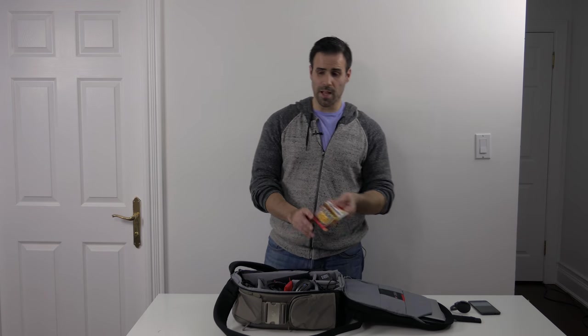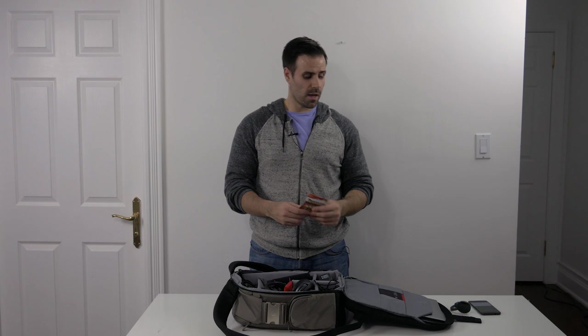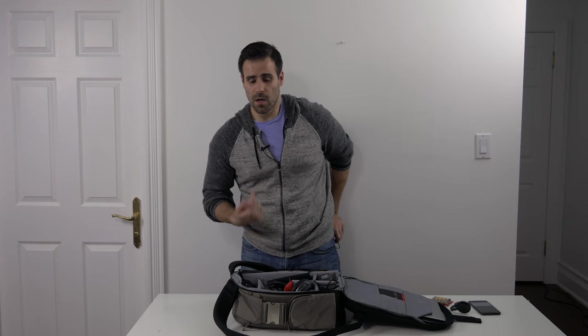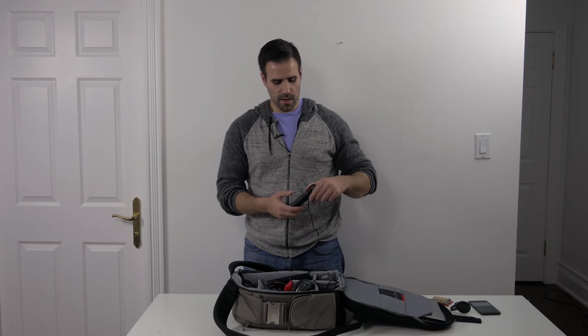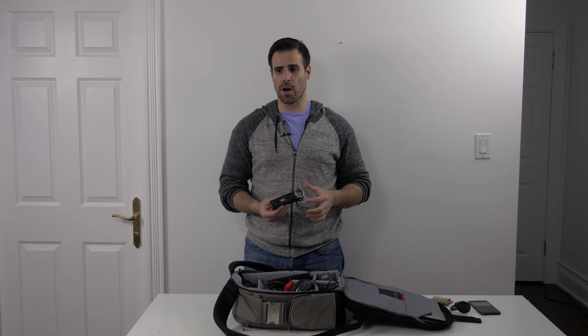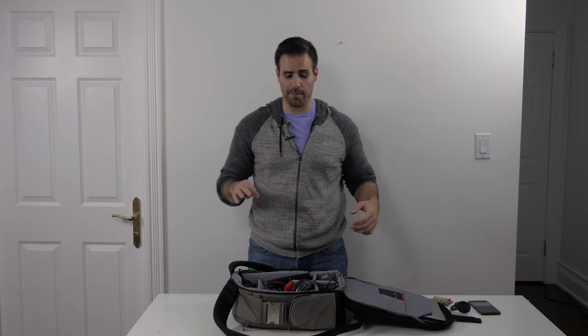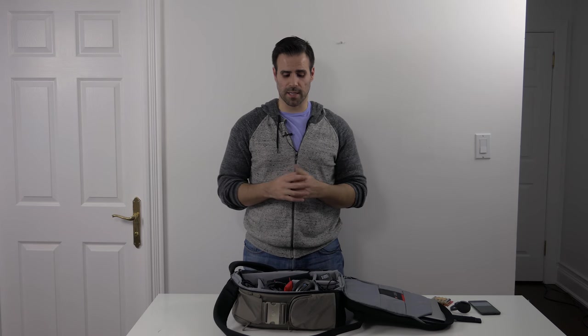Next up is some AA batteries, which are great to have and will help power my Zoom H1 in case I need extra power. I am using the Zoom H1 to record this video — it's in my back pocket along with a lav mic. I don't use this as my main audio setup anymore; I actually use a shotgun mic now. But this is great when you're out in the field and need an external recorder — I definitely recommend it. I bring the lav mic along just in case.